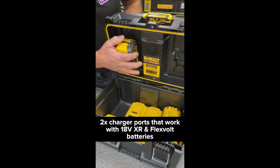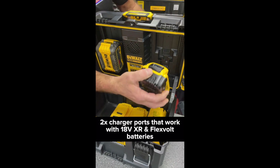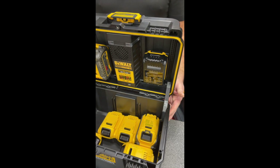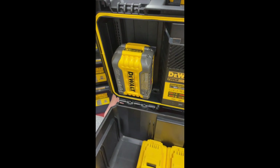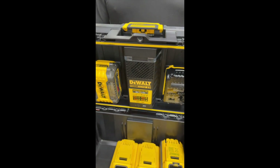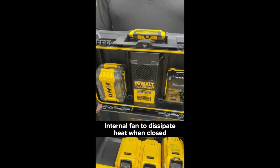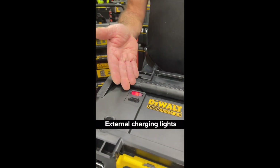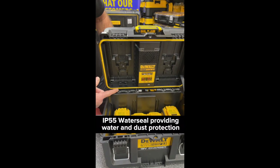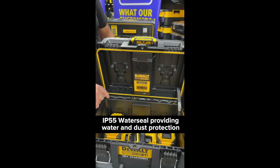Two 4A charger ports that will work with both 18V XR and FlexVolt batteries. Internal charging lights and an internal fan to dissipate heat during charging when the box is closed, plus external charging lights. IP55 water seal providing water and dust protection to the contents inside the box.